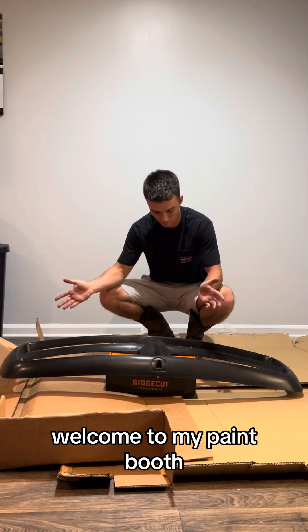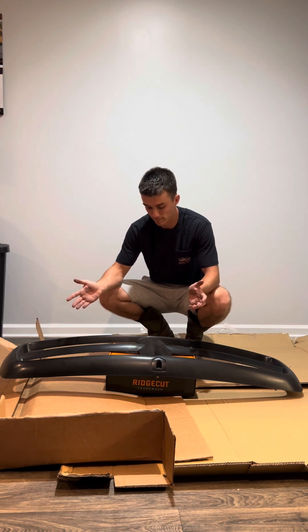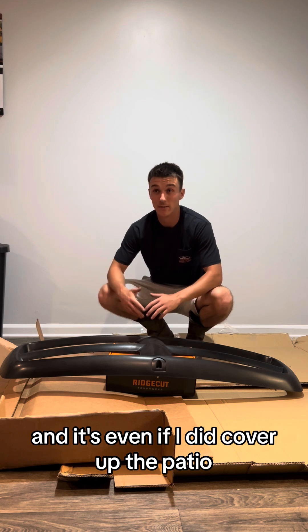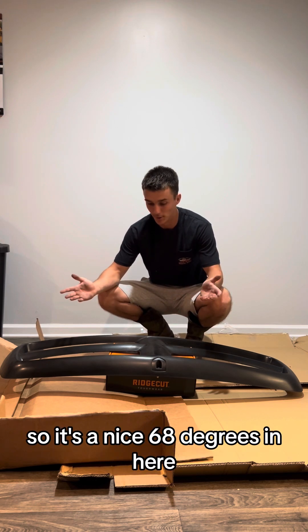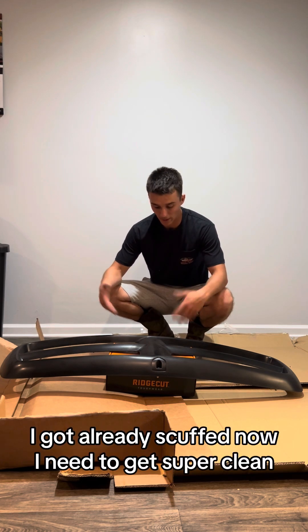Welcome to my paint booth, aka my apartment. It's pouring rain outside, and even if it wasn't, it's 85 degrees outside, so it's a nice 68 degrees in here.